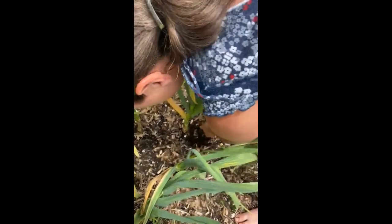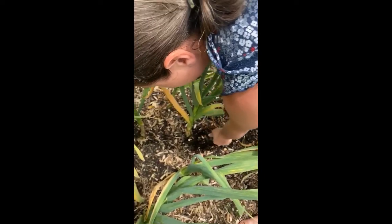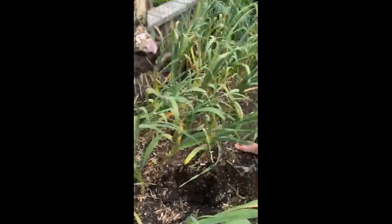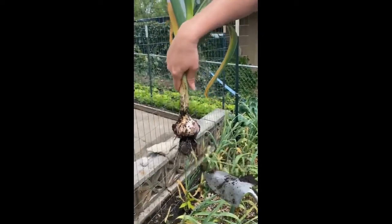Here we go, ready — this is garlic! First garlic, oh my gosh, wow, isn't that something? She's ready. What's it smell like? Dirt and garlic.